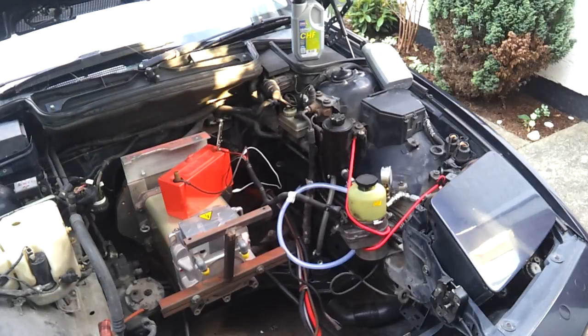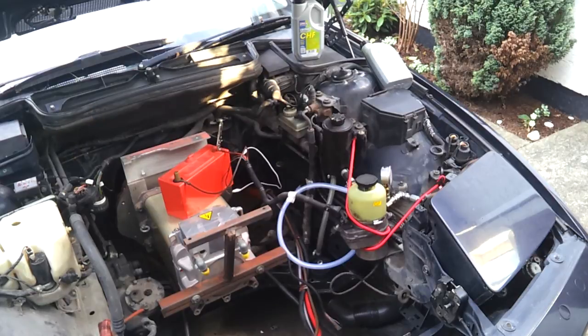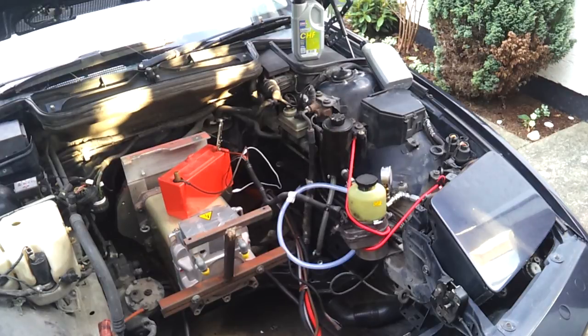Now in our previous conversions we used a kind of ubiquitous Toyota MR2 power steering pump, and it works quite well in the E36 compact, but it is somewhat underperforming in the larger E39.